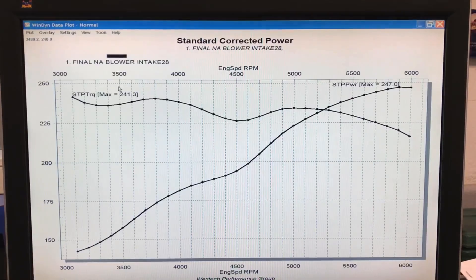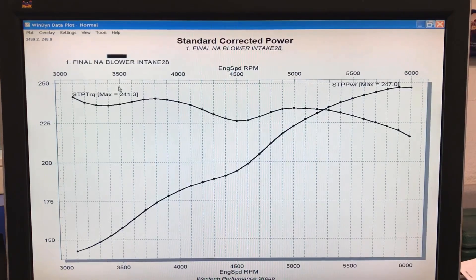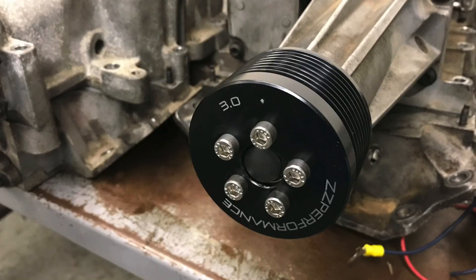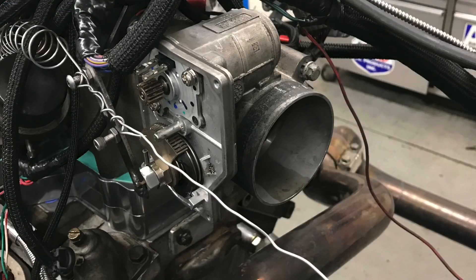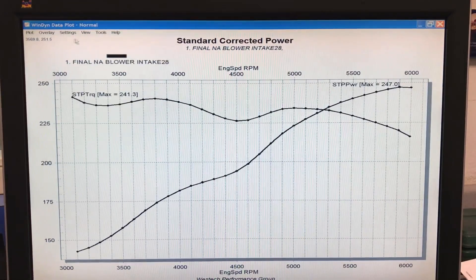We've looked at what happened when we added nitrous to our naturally aspirated 3800. Now let's find out what happens when we add boost. Boost came in the form of a Gen 5 L32 supercharger — basically the upgraded version that originally came on this L67. It was equipped with a three-inch blower pulley, meaning we were spinning the blower much faster than stock. We also had the larger L32 throttle body for more airflow. Here's what happened when we added that supercharger.